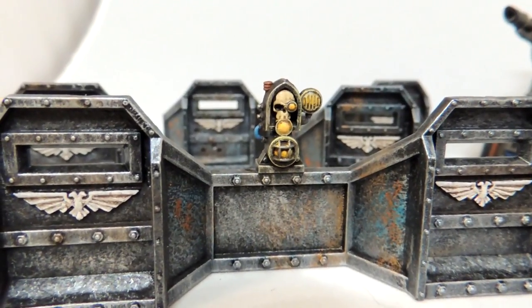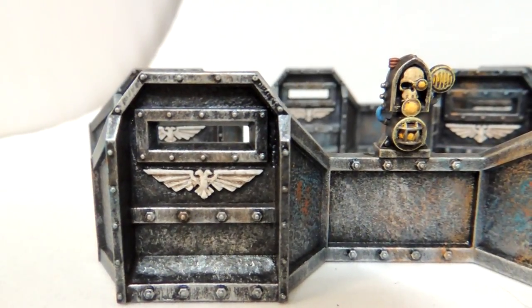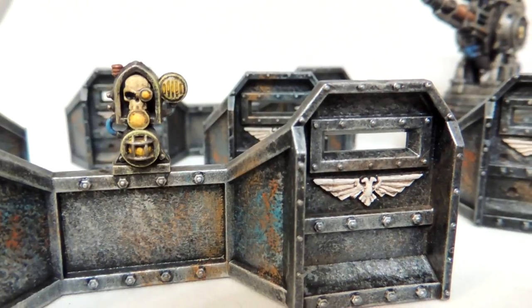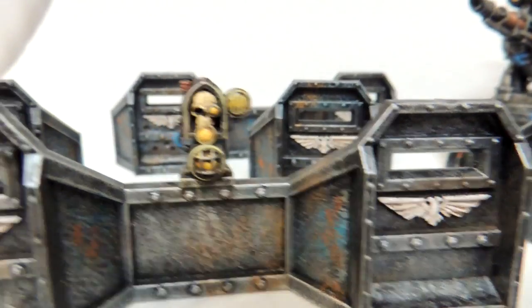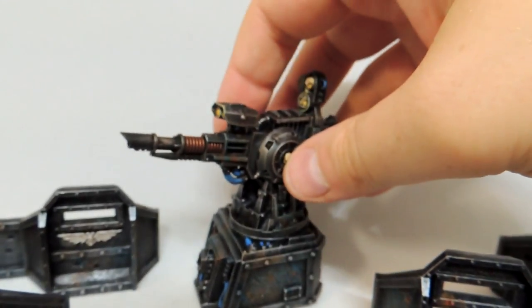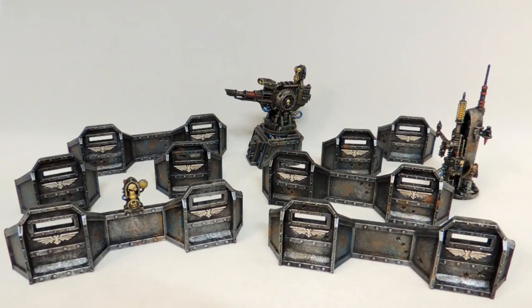This is the result you get after putting the wash — it is a simple brown wash. You can use Agrax Earthshade; if you water it down it's probably better. You can also put some washes on the blue wire — you can use a blue wash, a black wash, your choice.